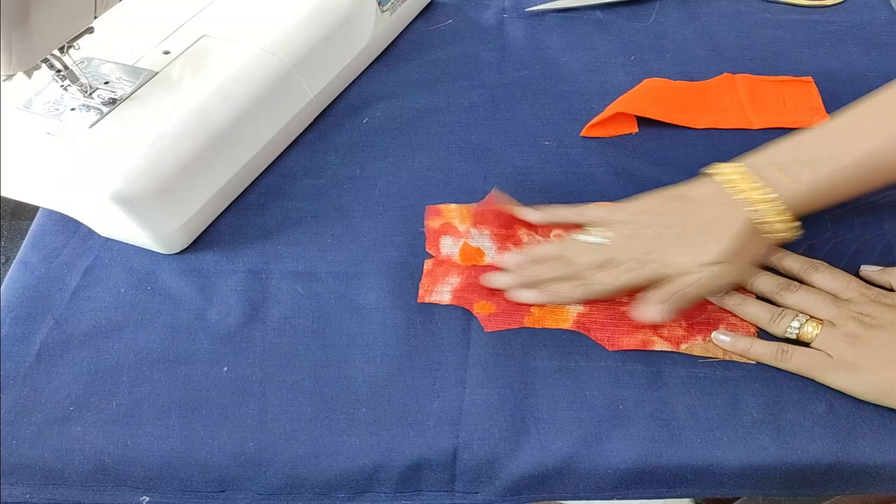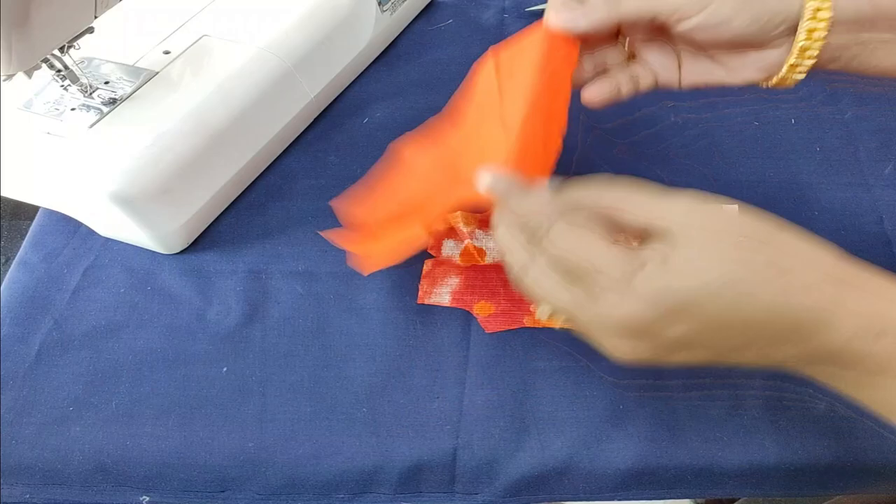I have to create a beginner project. With a skill set, I will show you the beginner. I have to cut the lining.